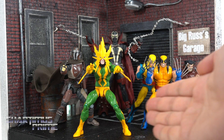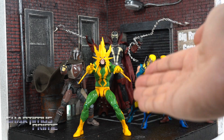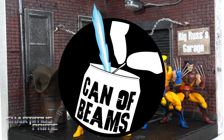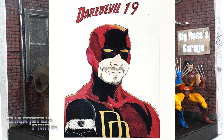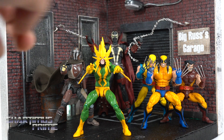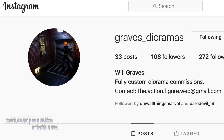We have a custom Electro right here that showed up in the P.O. box, unnamed, so I have no idea who this is from, but thank you for sending this my way. We also have a whole bunch of Cana Beans accessories — some claws, some adapters for stands, some blood effects — and a couple of pieces from fellow action figure reviewer Daredevil 19: a custom cape for the Mandalorian and some awesome chains. And then we have this incredible diorama from Graves Dioramas, which is freaking cool.